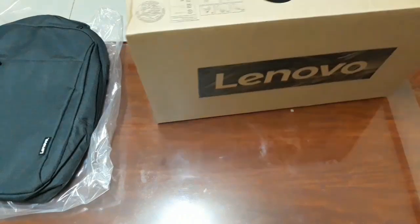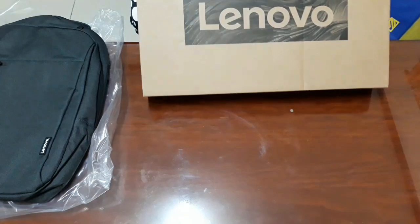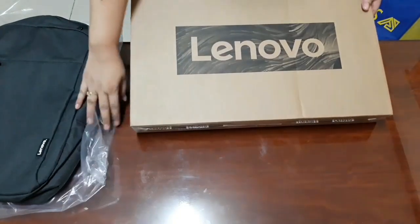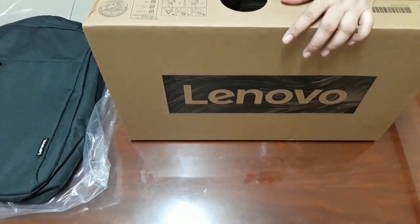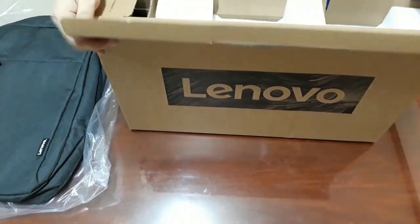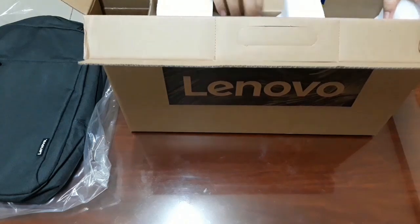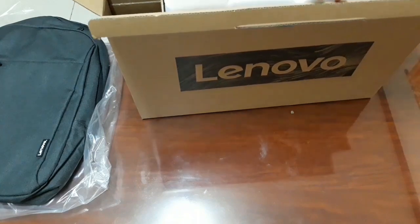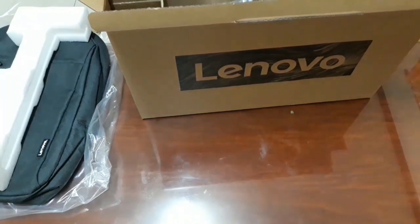I really need this one for my work because my other laptop is not functioning anymore, so I need to get another one. Let's start opening this one. You know, nowadays because of technology we need to have this, and it's very important especially when you are in the education work.